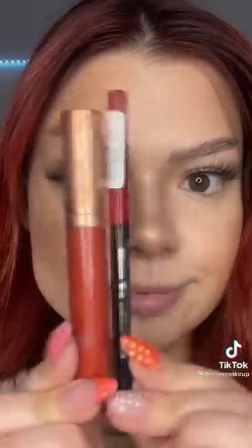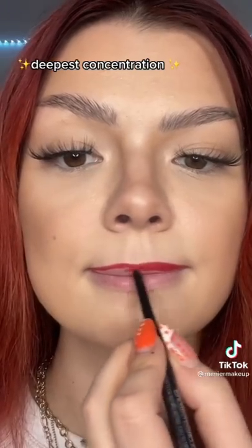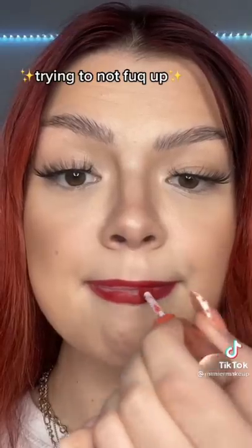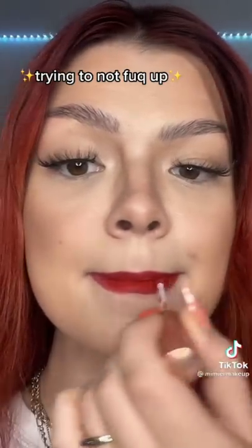Her lipstick looks flawless — a lot of you tagged me so let's get into it. First, a pencil. Can we talk about how I never put on lipstick this nicely? Honestly, just go do it — best technique ever.